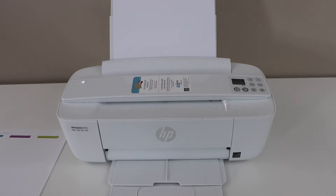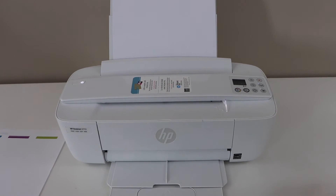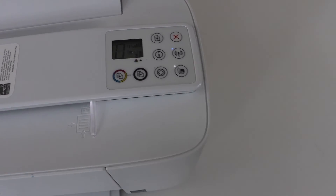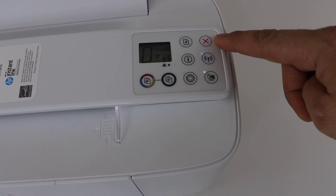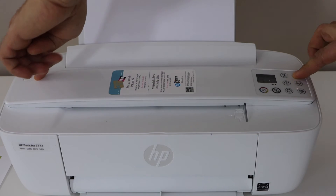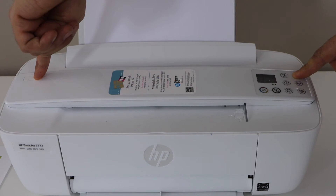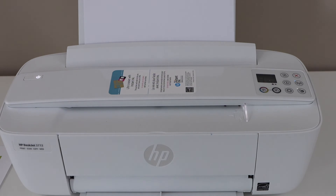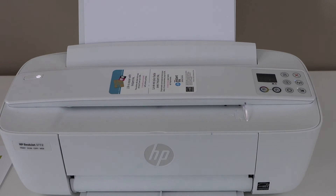The next step is to press and hold the power button and the cancel button all together. The power button is here and the cancel button is this red one. Hold them together and count to fifteen seconds, then release.